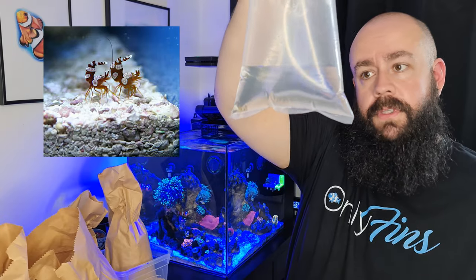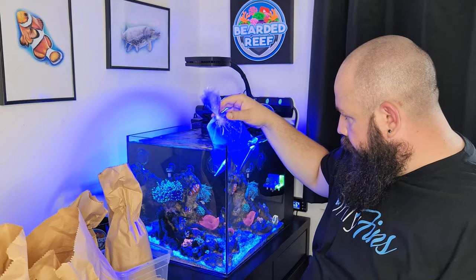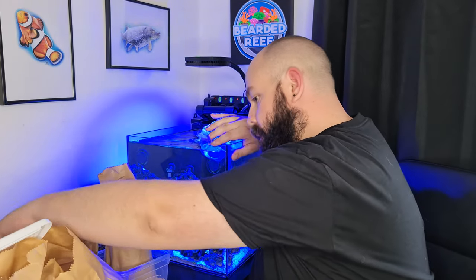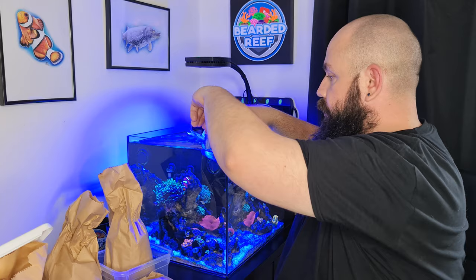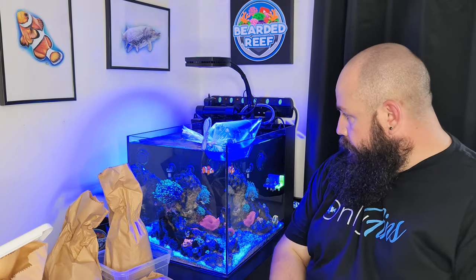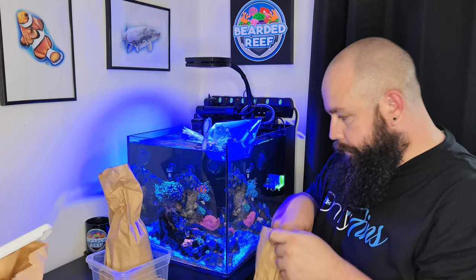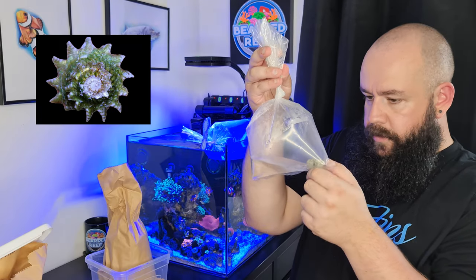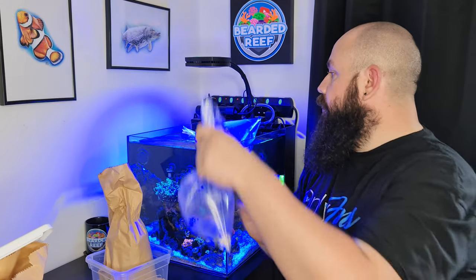So I got two sexy shrimps — that's the two sexy shrimps there. I'll set them in here and let these guys get acclimated. I just get a little clothes peg and clip it to the side of the tank so the bag doesn't float away — seems to do the trick pretty well. Next thing I got are these two ninja star snails — I think that's what they're called, ninja star snails. We've got two of those guys.